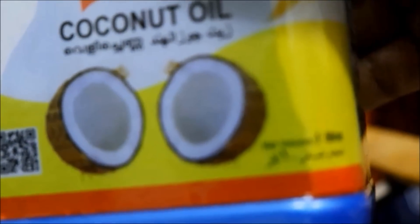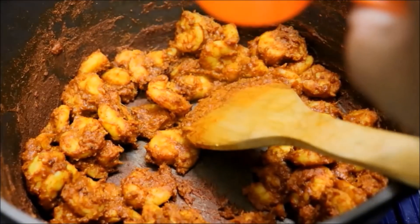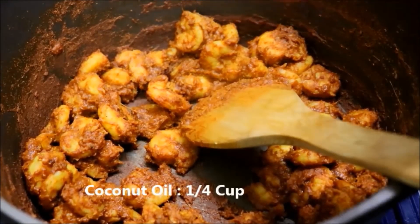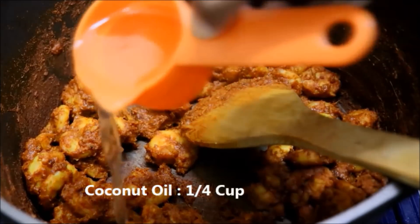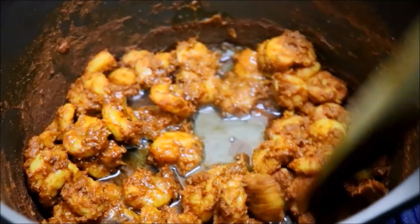Turn the rice in the oven and put the rice in the oven. Make sure you pour and add the rice in the oven.